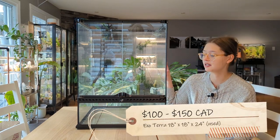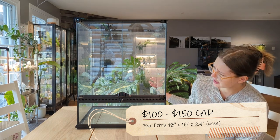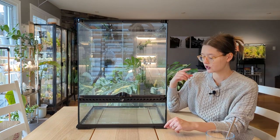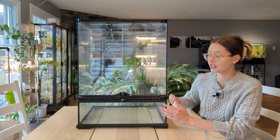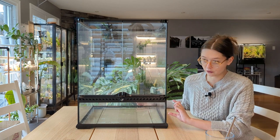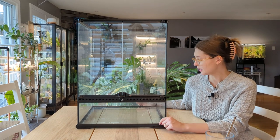I got this tank secondhand. I already spent a ton of time cleaning it — it's not perfect, it has some really intense hard water deposits that I've spent so long trying to get off. But it'll be good enough. This is 18 by 18 by 24 inches, which is kind of the recommended size for an adult crested gecko. It's actually a fair amount of volume to fill up.